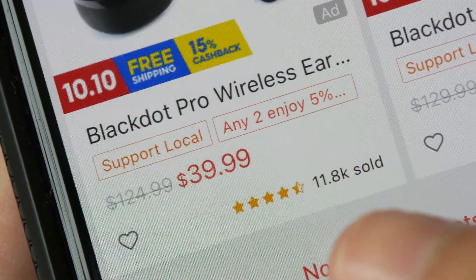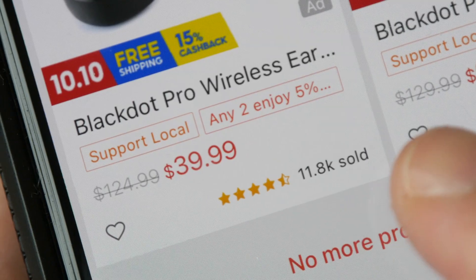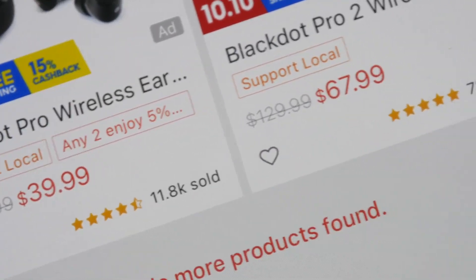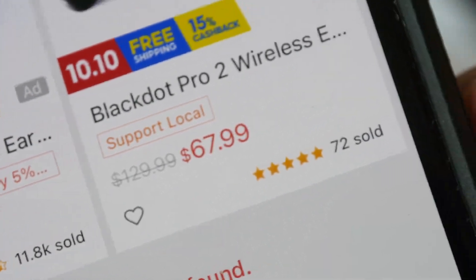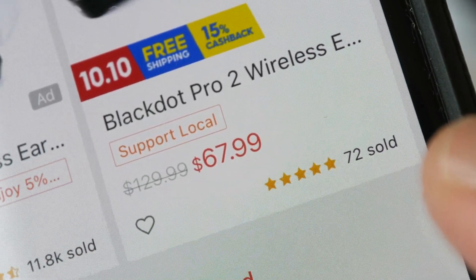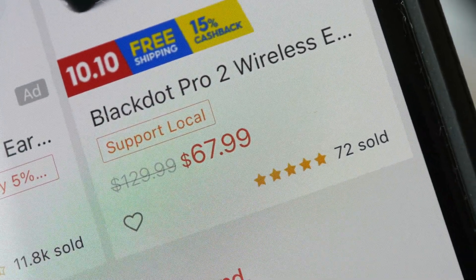The previous model sold more than 10,000 units and has an average rating of 4.5 stars, which you will find out why in this review. So this is the new model — it's new, so there are not a lot of reviews yet.